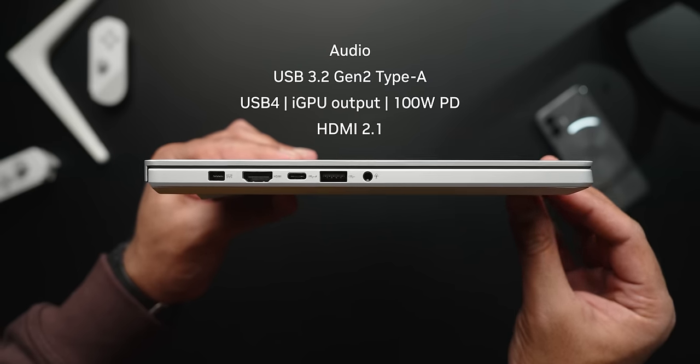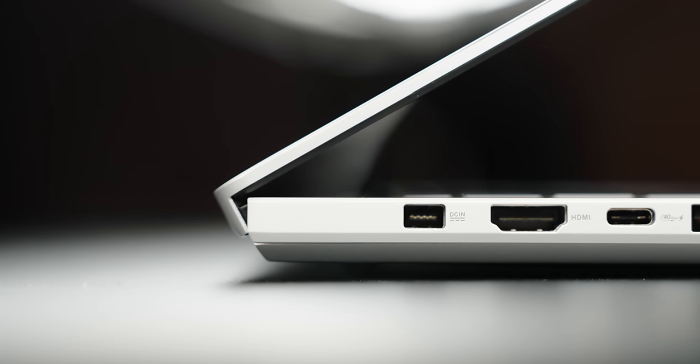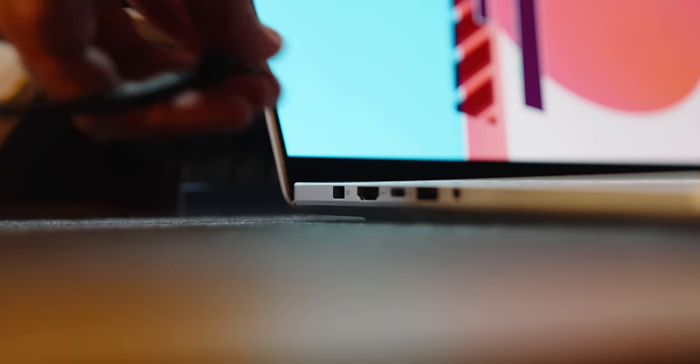The USB 4 Type-C port also supports power delivery up to 100 watts. You also get HDMI 2.1, and the power port has been replaced with their proprietary slim port. There has been a lot of discussion about why this wasn't USB Type-C, but according to Asus this new port was designed to deliver more power than USB-C's 240-watt max spec — this one can push 330 watts and above while being more efficient both in heat output and cost, and it's reversible.